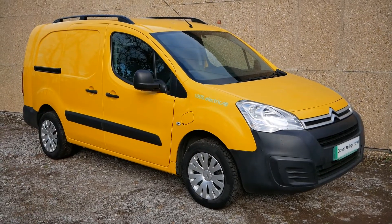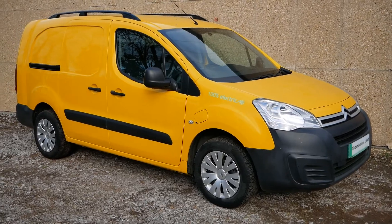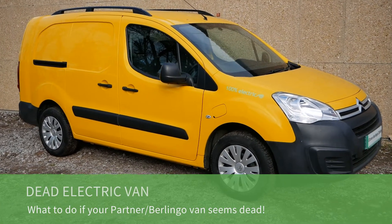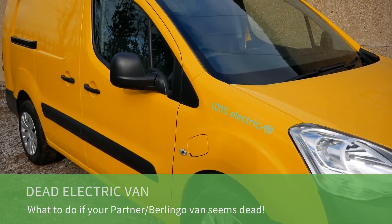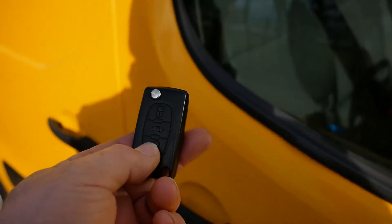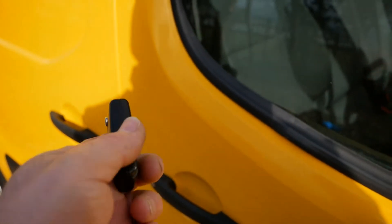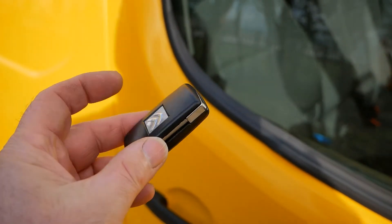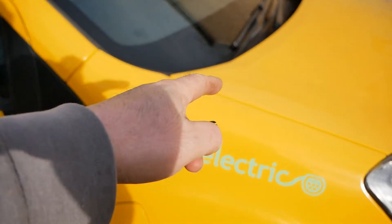This is the Citroen Berlingo electric with the 22 kilowatt hour battery. The same van is also a Peugeot Partner. In this video I'm going to talk about what you do if you come up to your van and find it is completely dead. There are two scenarios: if you push the unlock button on your key and the central locking doesn't work, it could be that the battery in the key fob has gone dead, or it can be the 12 volt battery up front that has gone dead.